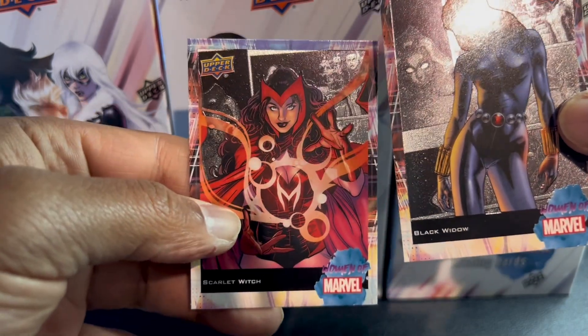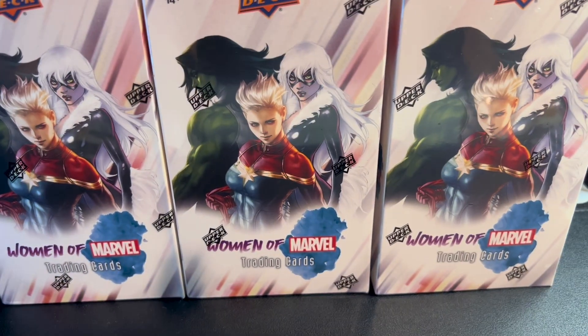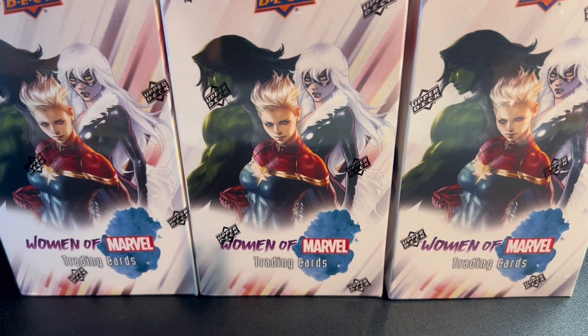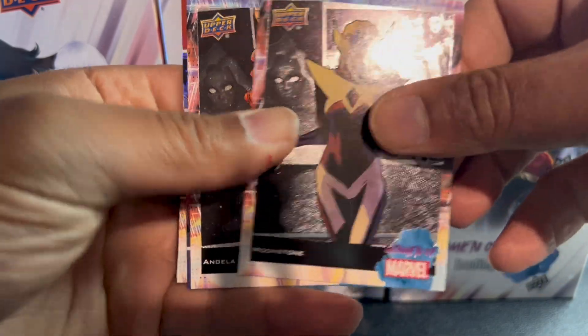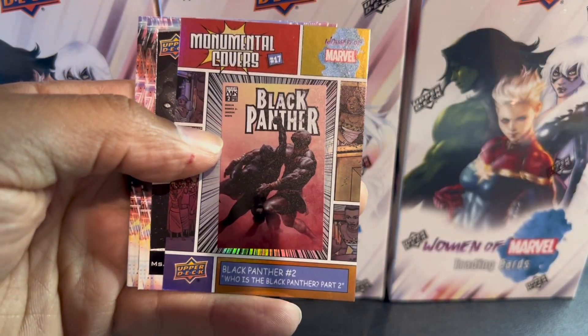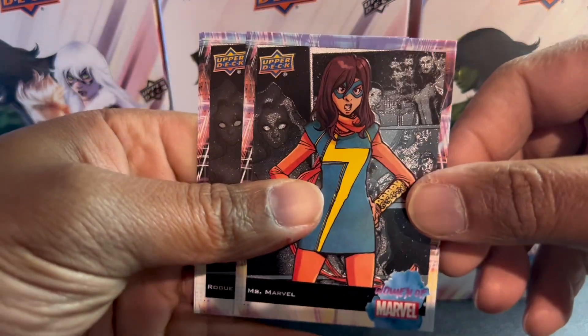I wasn't sure if this was anything numbered because it's a blue background. Scarlet Witch — a lot of Scarlet Witch collectors and Black Widow collectors out there, so that's the art for you. Last four packs. I'll have to rip these boxes open for these packs before we start next time, it's just adding time to the clock. Moonstone, Angela, Spawn character, Black Panther number two.